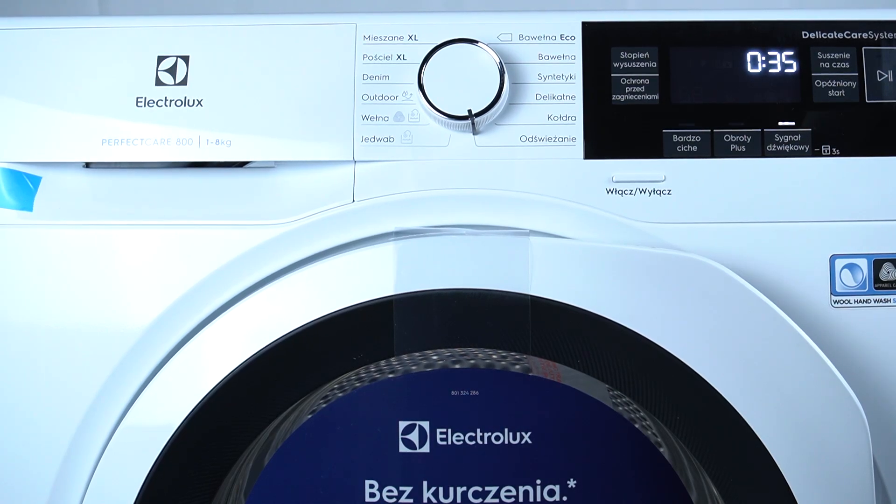Hello guys, welcome to Programs Capacity Overview of the Electrolux Dryer PerfectCare.